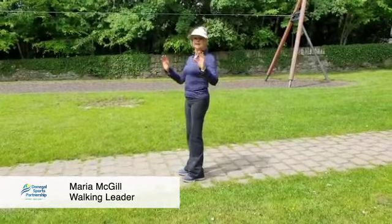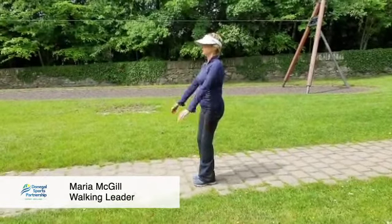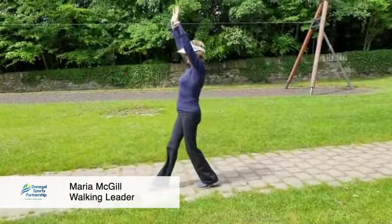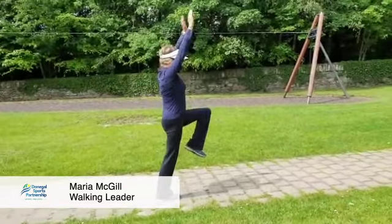Now we're going to progress when you get that right, and you're fantastic at that. Now what we're going to do is you're going to bring the arms up and down, up and down. Or we can go up and down, up and down.